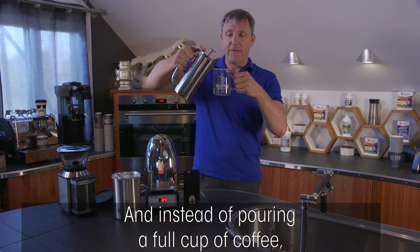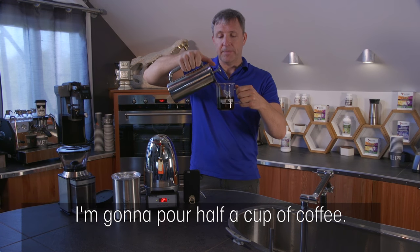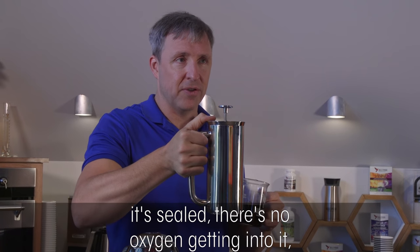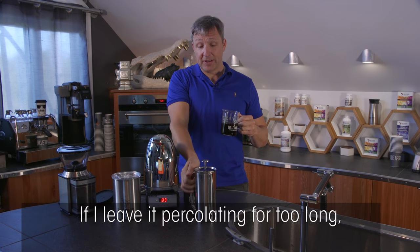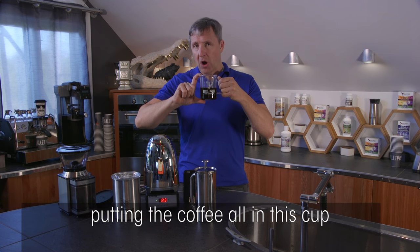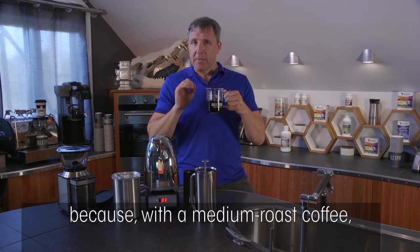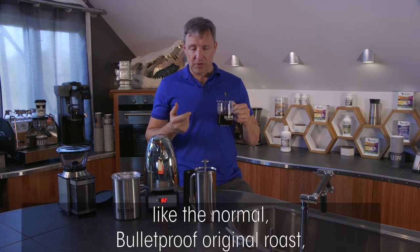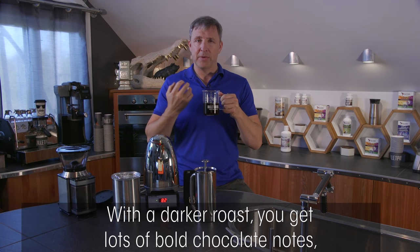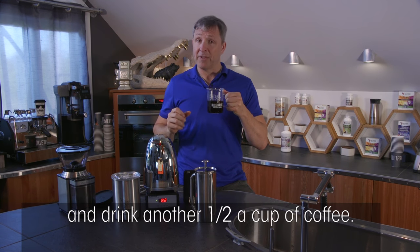Instead of pouring a full cup of coffee, I'm going to pour a half a cup. In this insulated press it's sealed — no oxygen getting in — so the coffee will stay fresh. If I leave it percolating for too long, it'll be a problem. I could decant it, but leaving some in the press and pouring it later is better. With a darker roast, you get lots of bold chocolate notes, but over time the flavor degrades — so drink a half cup, refill, and drink another half cup.